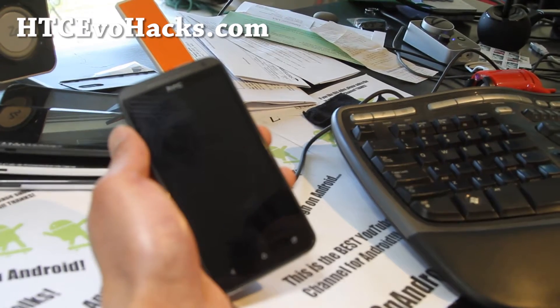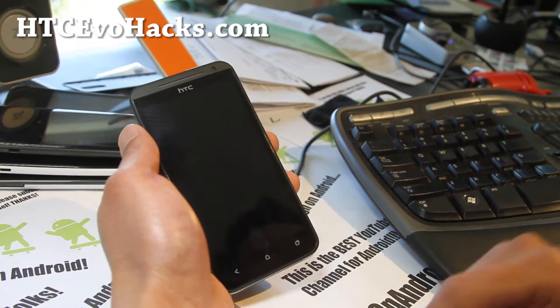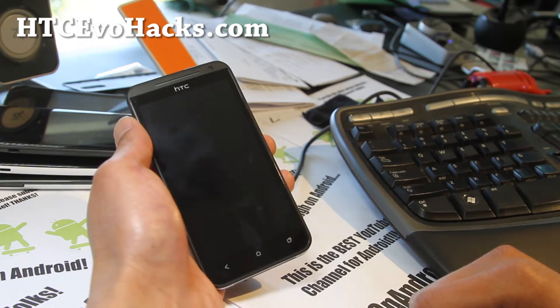Hi all folks, this is Max from HiOnAndroid.com and HTCEvoHacks.com.